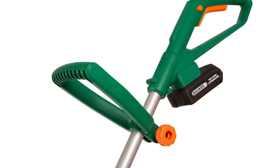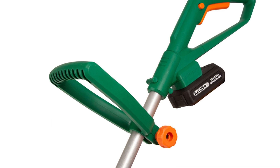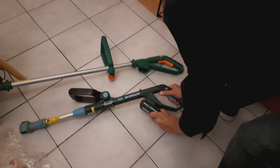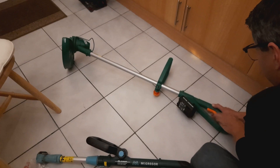I would advise you to take one of your current rechargeable batteries to the store for a comparison check, though whether they help you with this is another question. Here I am making a quick test with the new Hawksmore trimmer using the old McGregor batteries, and it works perfectly.